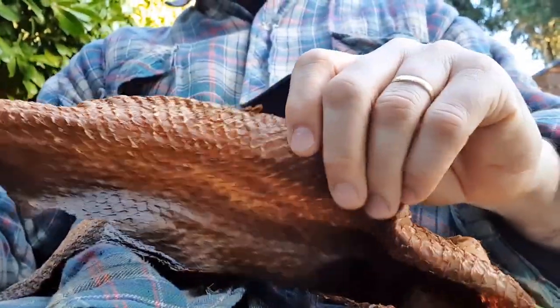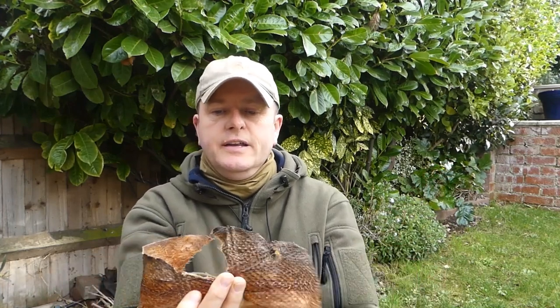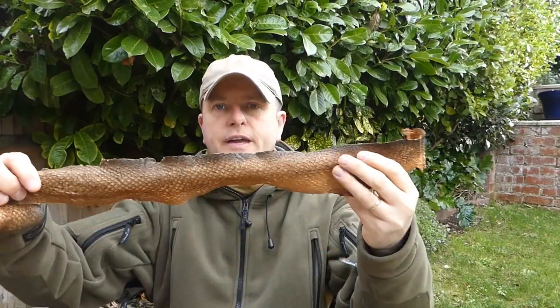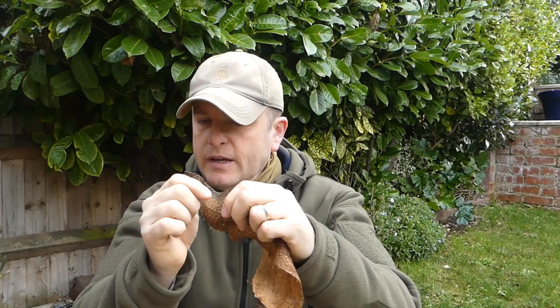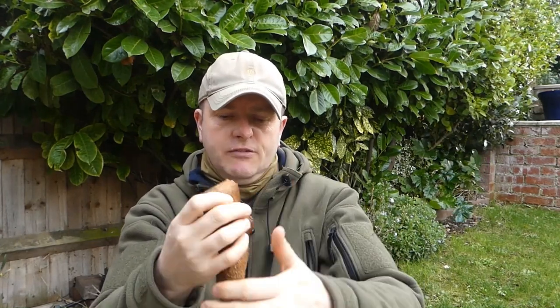I'm now at the stage where I can start smoking the skins. I'll show you them first. I'm a little disappointed with this one - it started to show a couple of rips at the top which I stitched, and then I ended up putting a great big rip in it which appeared out of nowhere. So this one hasn't quite had the working I'd have liked, but it's still highly usable. This last one is a lot better - you can actually feel the difference. The tip area almost seems unworkable - I can never get that soft - and near the tail it gets a little bit stiff, but overall I'm really pleased.